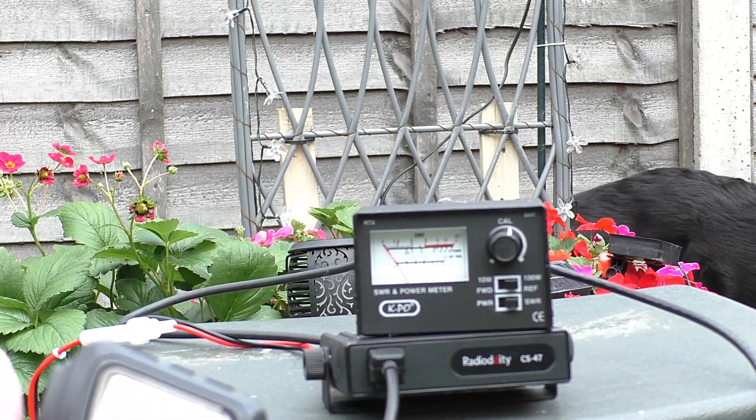Yeah copy Dan, copy Dan. I'm getting you, but a lot more noise now I've raised it up. Getting a lot of noise coming in, but I'm hearing you. Getting back to you — hopefully you might be able to hear me this time. One two three four, 1664, return.